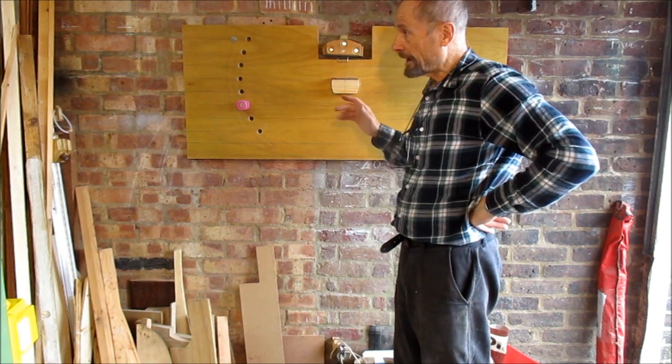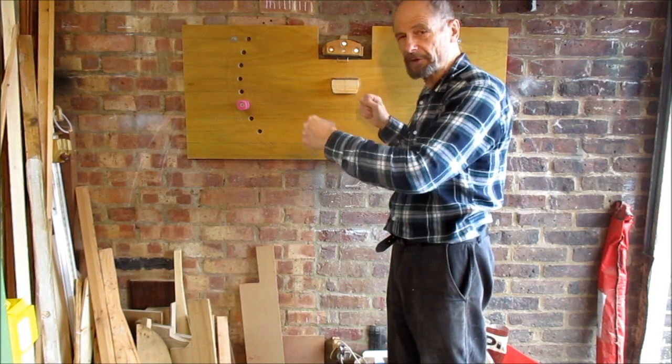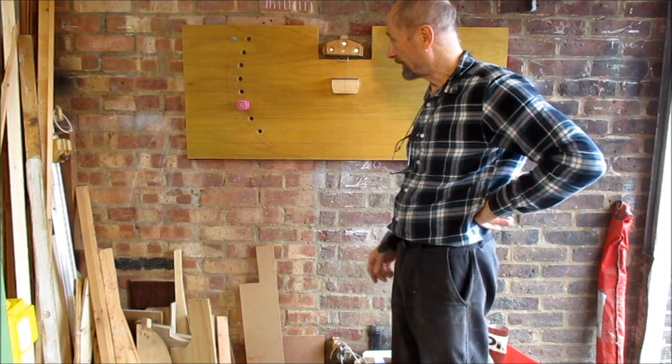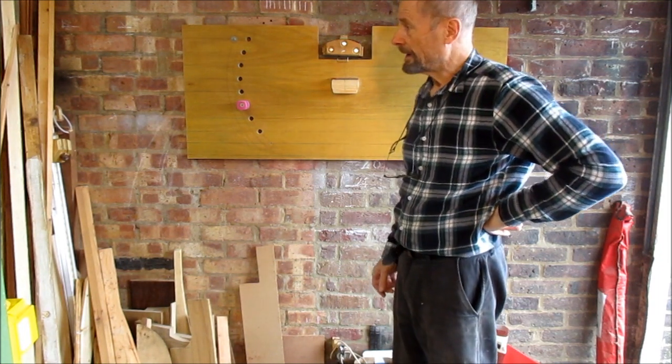This dacron string will stretch like old nickel elastic. I can get the bow on here, I can sort of get it braced, help the string to bed in, see if it's too long, too short or whatever — and it will just make me less liable to hurt myself. Let's give it a whirl.